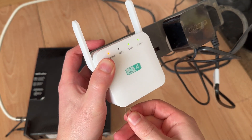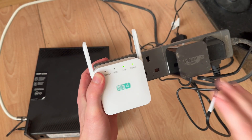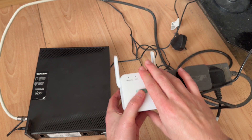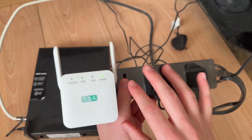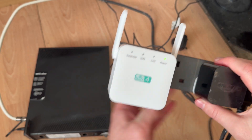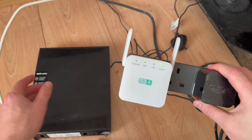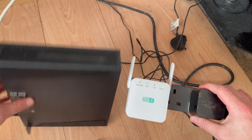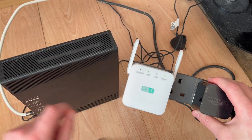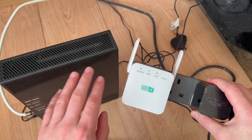After holding it down for around about 30 seconds, you can release the reset button and we're now ready to set up our Wi-Fi extender. Plug the Wi-Fi extender into a power outlet and make sure it is placed directly next to your router. We can always move it further away once it's set up, but to begin with, keep it right next to your router to ensure we set it up correctly.